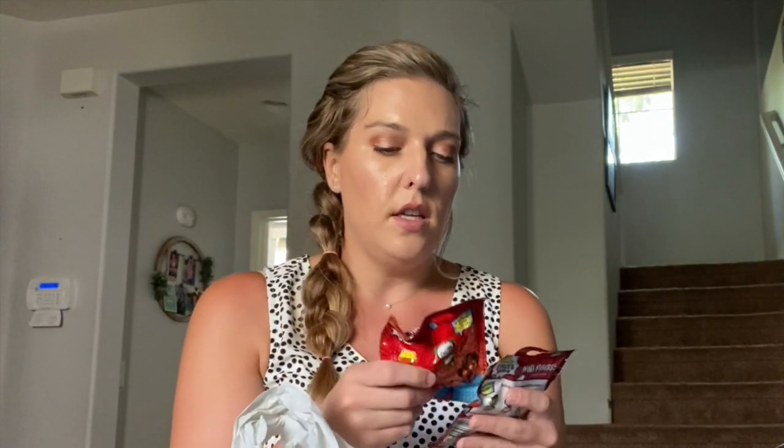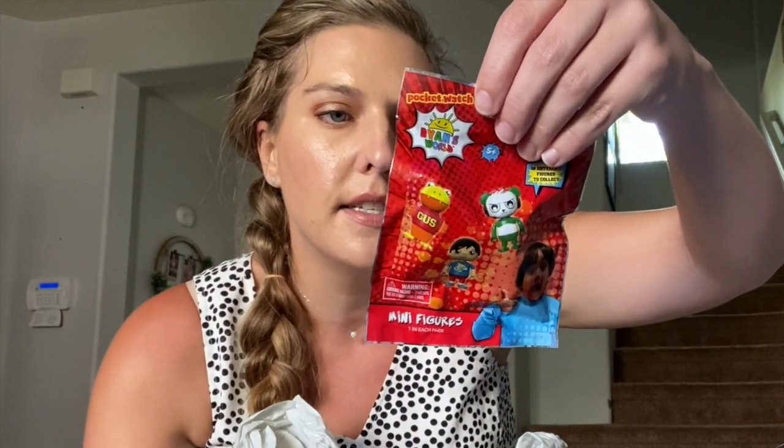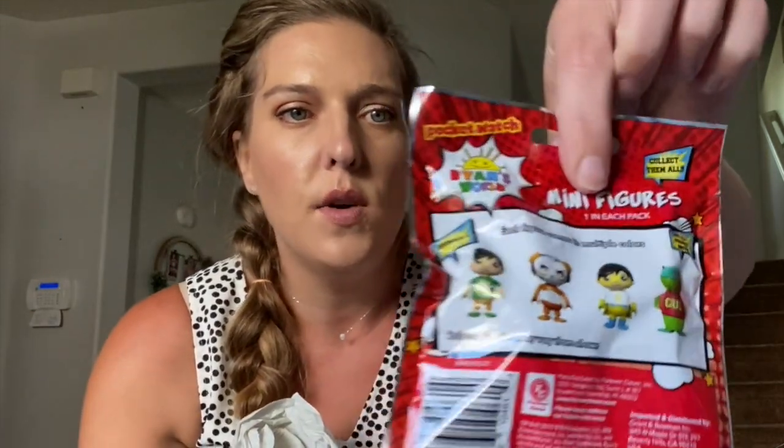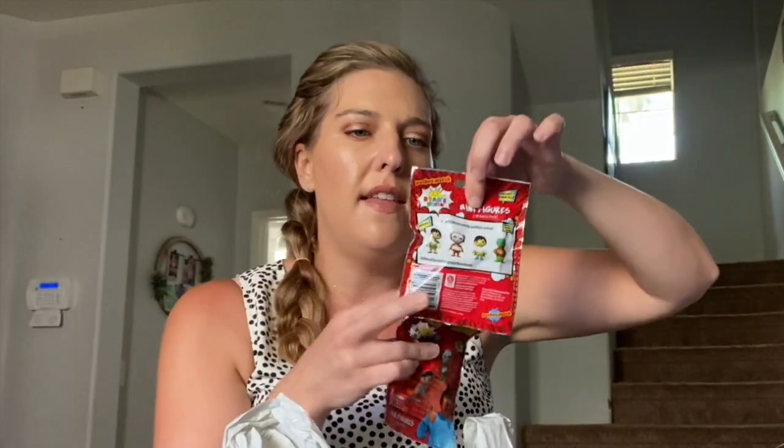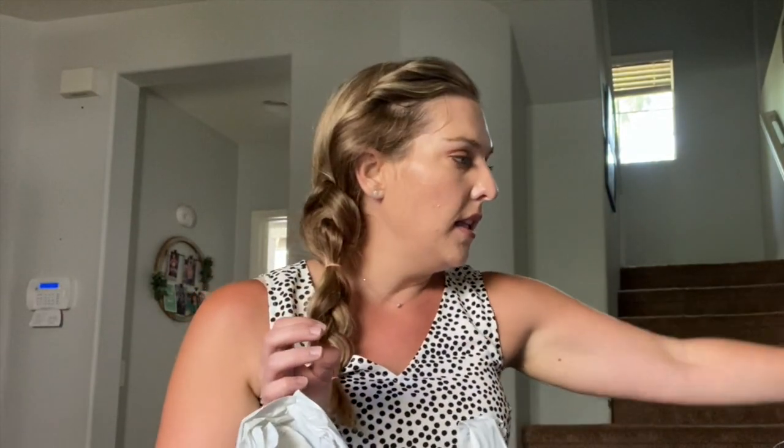Sawyer found these in the toy section — they're little Ryan's World mini figures. They're little blind bags and there are 18 different figures you can collect, including two Ryans, the Panda, and the Gus. You can also download the app and do something with the app. He picked two of these out, so I picked both up. Sawyer's going to get these a little bit later.